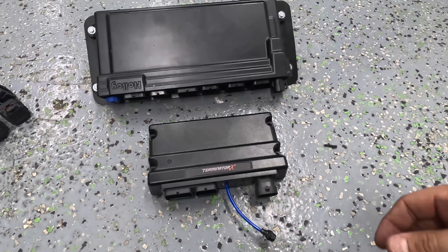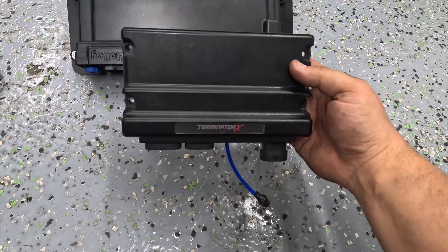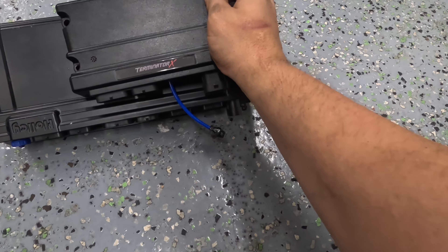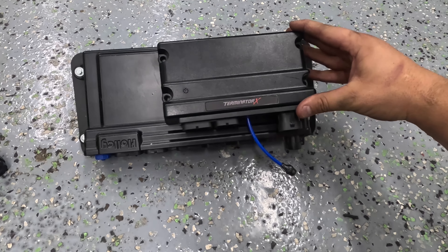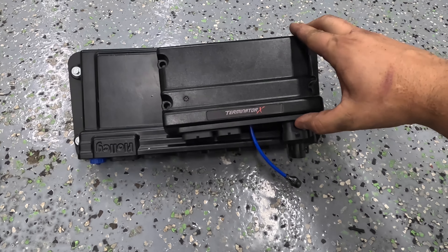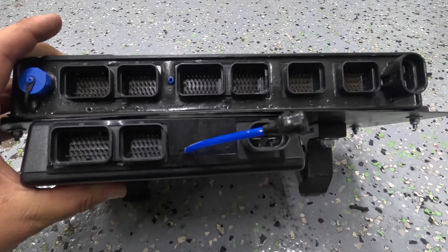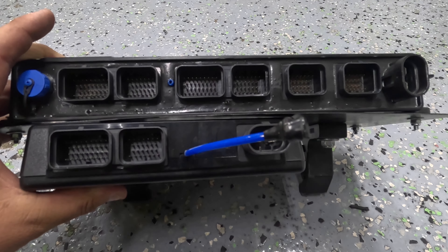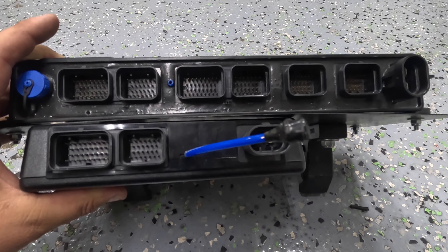Let's look at the actual physical hardware here. So here's my Terminator ECU — this is not a Max because I'm running a Turbo 400 trans. Size-wise, it is tiny in comparison to the Dominator. Starting off on the left, you can see that the two connectors on both units are the same — that's going to be your J1A and J1B between the two.